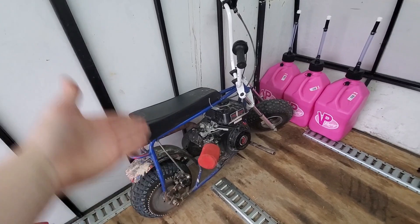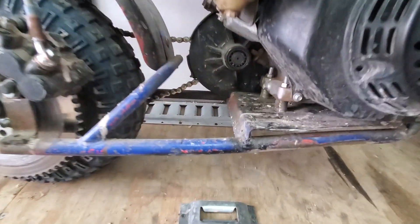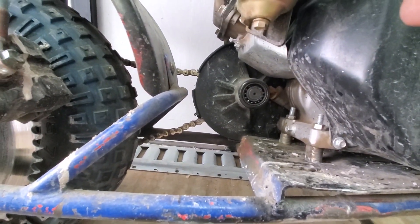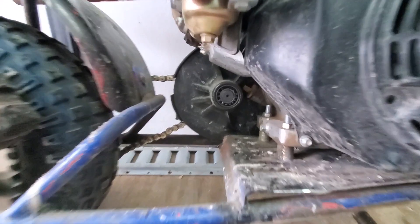So I got the blue mini bike. She's been a ripper — I've been driving her a lot and hanging out with friends. But I noticed one thing: if you look back here, there's no cap on that bearing. And there's a couple balls missing out of the bearing, like four of them.